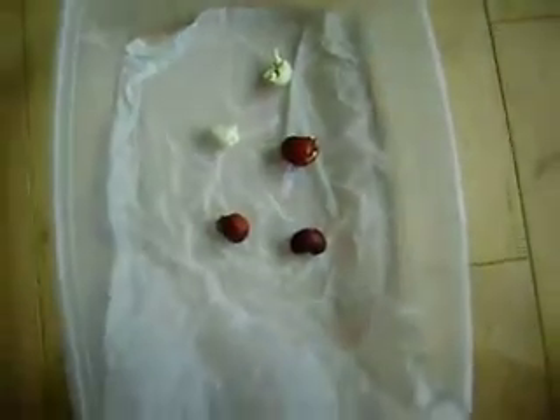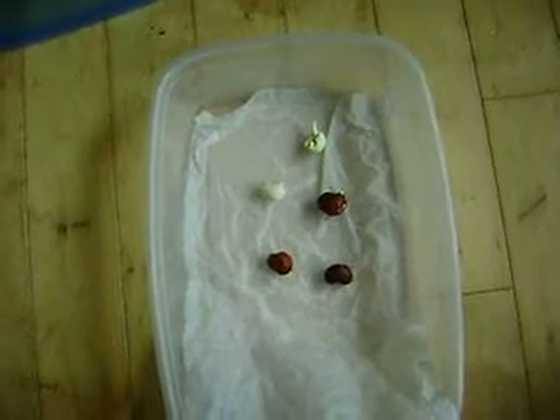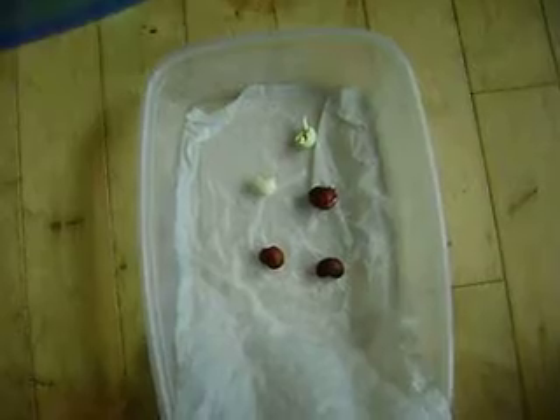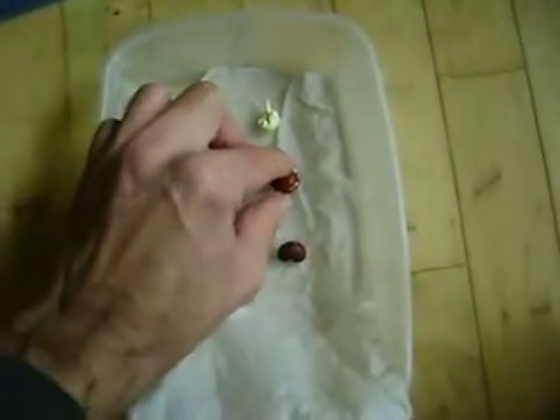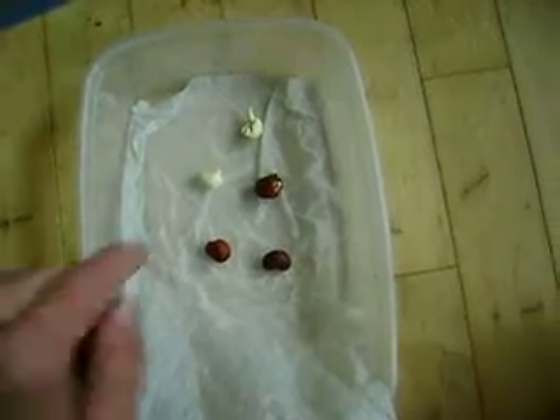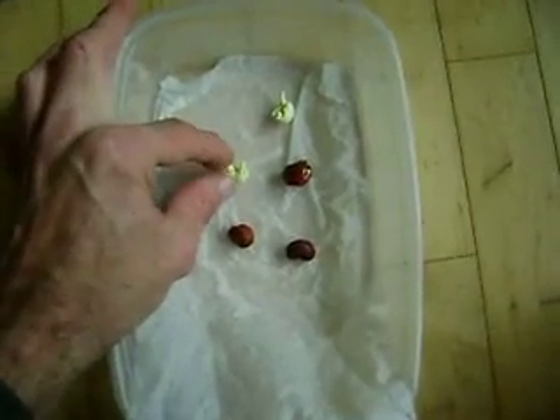So pouring boiling water over them doesn't kill them — it's amazing. You think they just cook. But nicking them along the seed coat and actually almost peeling it off still works, because look at these things here, they're doing fine.